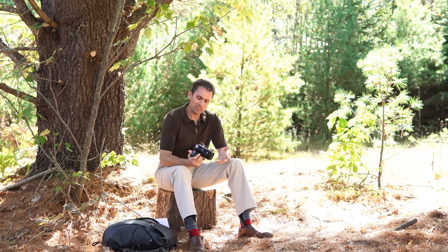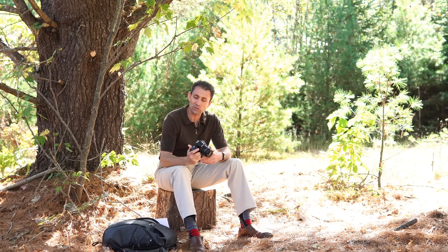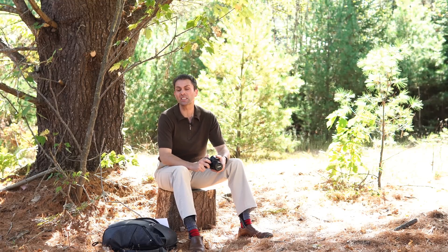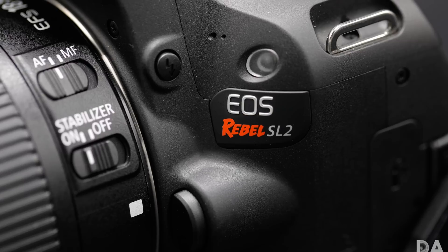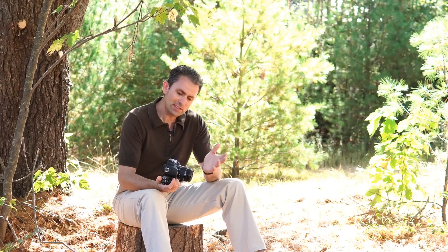Hi, I'm Dustin Abbott and I'm here today to give you my final verdict on Canon's new EOS Rebel SL2, also known as the 200D or the KISS X9 in various markets around the world.